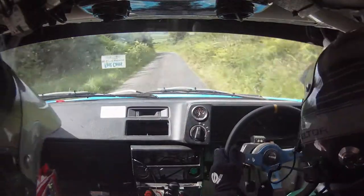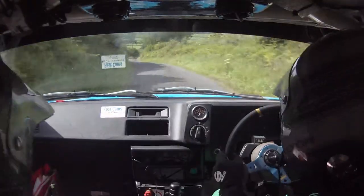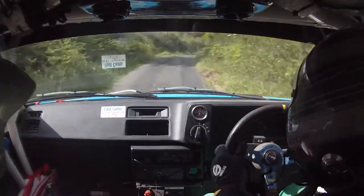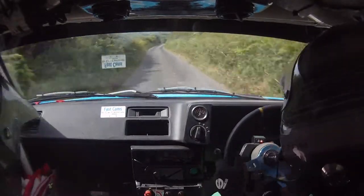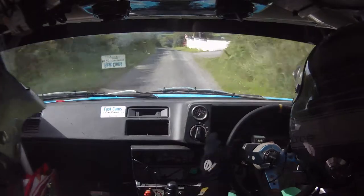40 and a 2 left and a 3 right over crest. And a 1 left over crest 170 down the middle. And watch, a caution of 4 right here and then turn square right and cut.